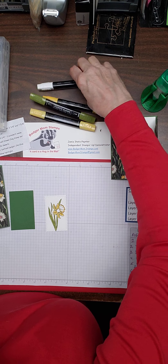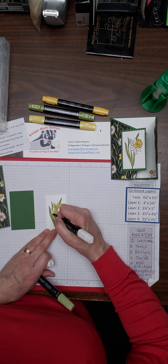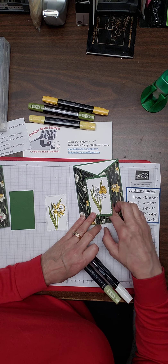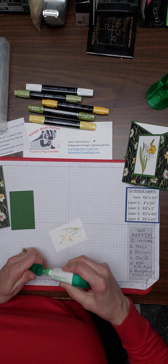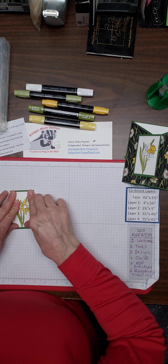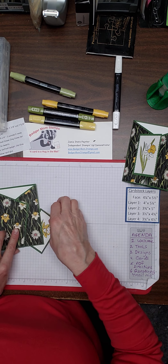The nice thing about this is Stampin' Up! were smart enough to know there are people like me who are terrible at coloring and have a really hard time staying in the lines — I must have failed that class in kindergarten. They have what's called a color lifter, and it picks up color you've already put down. So if I wanted to take a little bit of this green here, it'll come off by doing that. That's what I did on this card because I got a lot more green outside the leaf than I wanted.